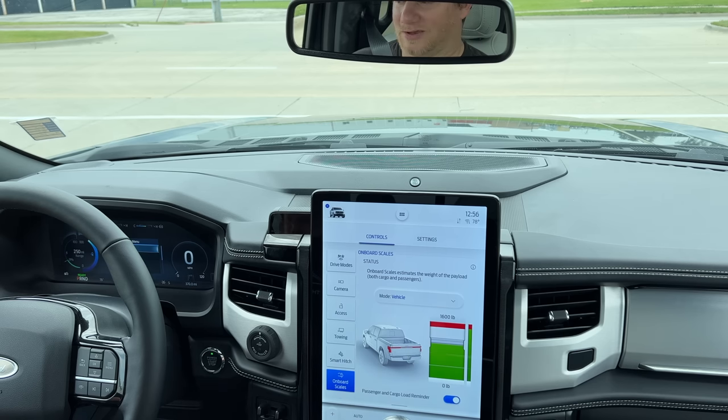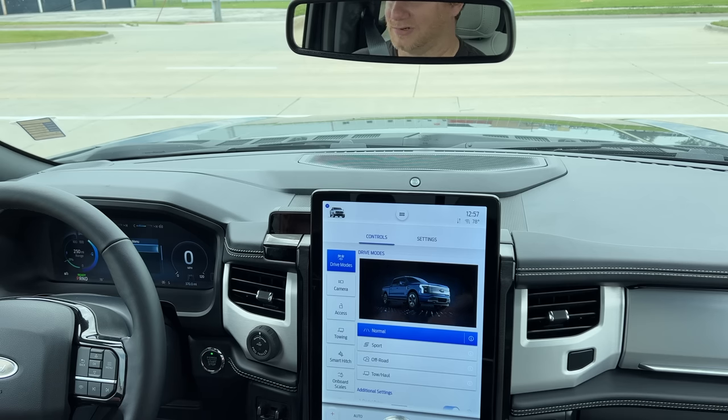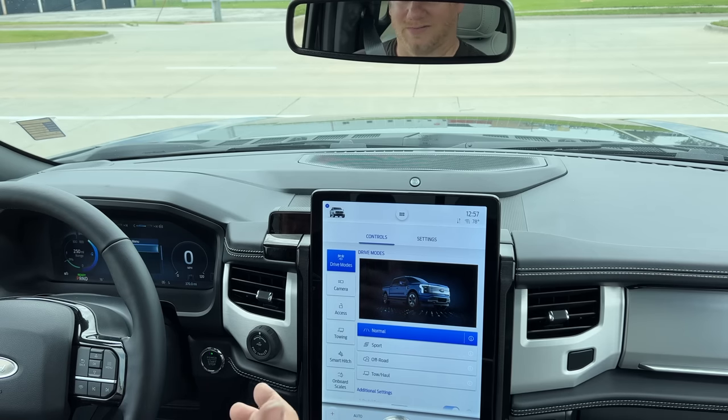I'm going to drive around town for a while, and if everything seems to be going well, I'll take a trip to another town, run this across the scale to see how much total weight we have, and then see if we can make it back. I'll start in standard mode and just drive around town pulling this truck — which I think is what this truck is really intended to do. You would hook up a small trailer, drive around town, haul your lawnmower, your ATV, your snowmobile, things like that.